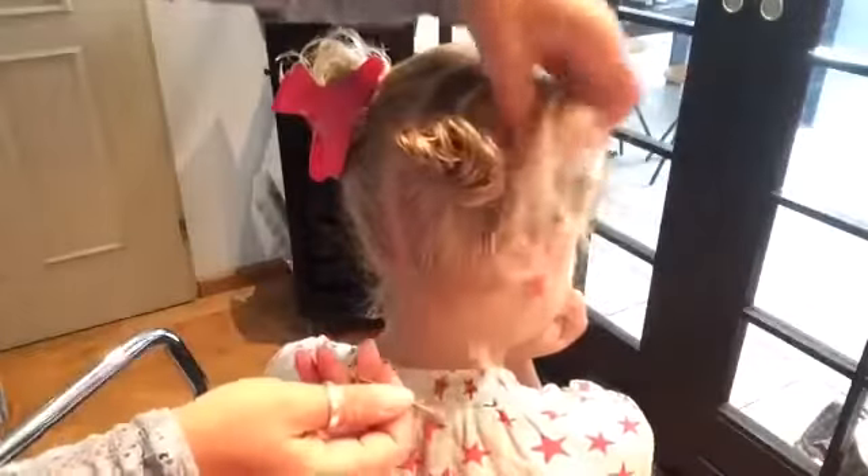If you want to, you can use cute clips as a finishing touch. Thank you for joining us and see you next time at the Braid Zone.